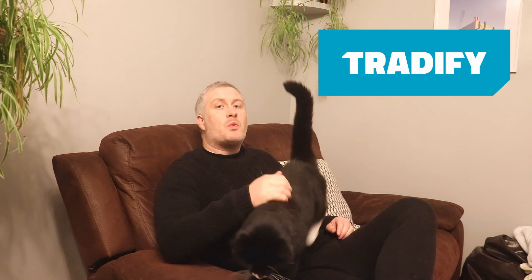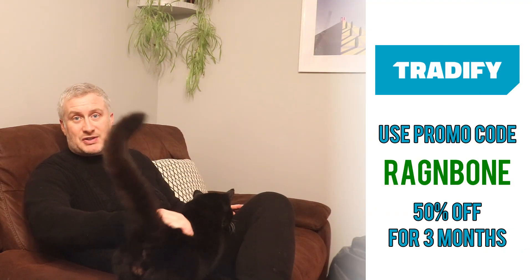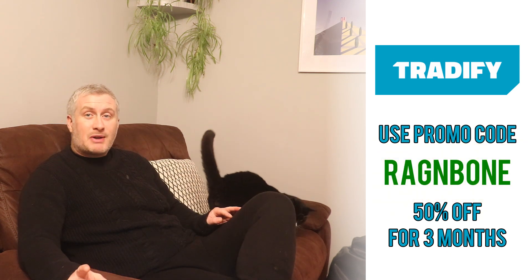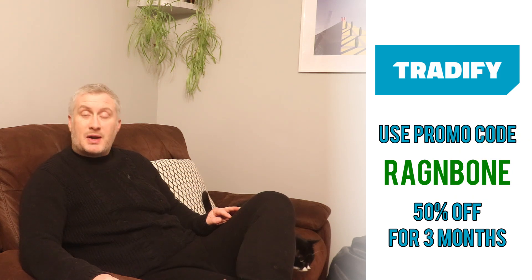I want to thank Tradeify for sponsoring this video. Tradeify is an all-in-one job management application for mobile and desktop designed especially for busy tradespeople. It helps you deal with incoming enquiries, raise quotes, issue and track invoices, timesheets, appointments, reporting, and loads more — freeing up your time so you can do the stuff you want to be doing, like not messing about with guttering. For a free 14-day trial use the link in the description, and for 50% off Tradeify for three months after the trial you can use the promo code 'ragandbone' when you sign up.